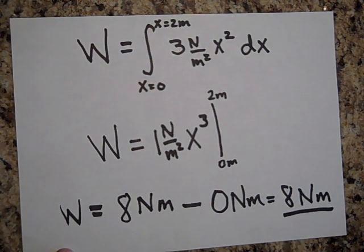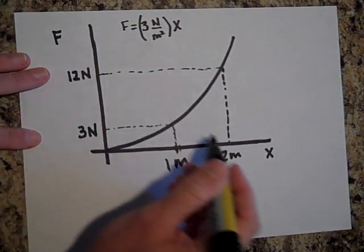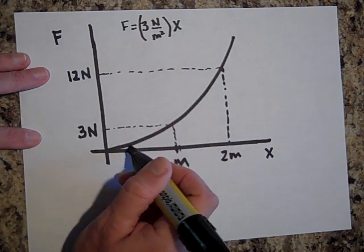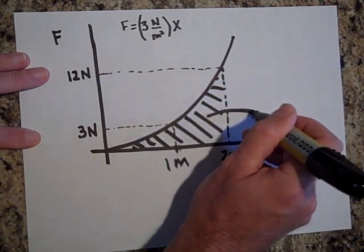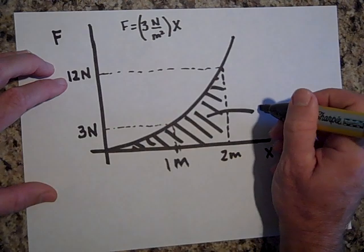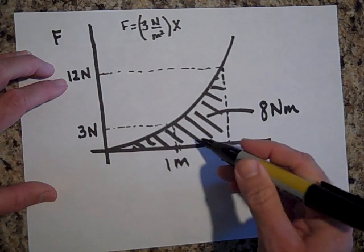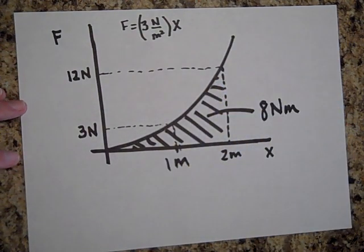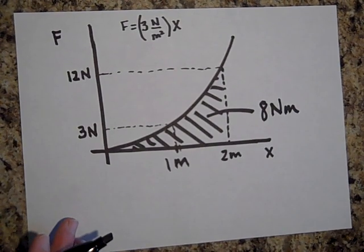Notice that had I just multiplied 12 newtons times 2 meters, that would have given 24 newton-meters. But the area under the curve is not even half of 24 — it's only 8 newton-meters. That's because you're not really doing that much work until the very last bit; that's when most of the work is done. Hope this made some sense — you might want to view it a second time.